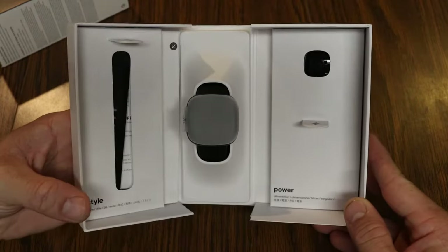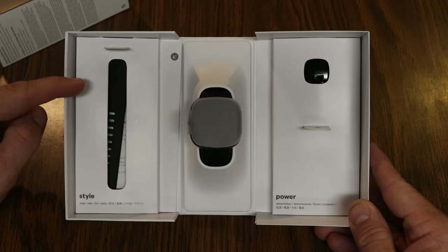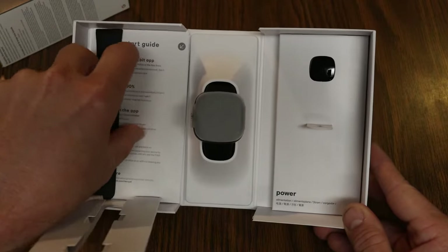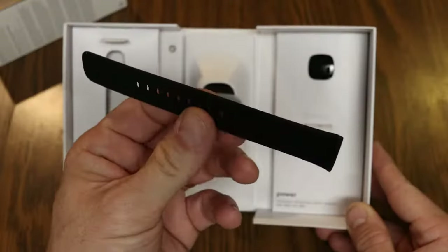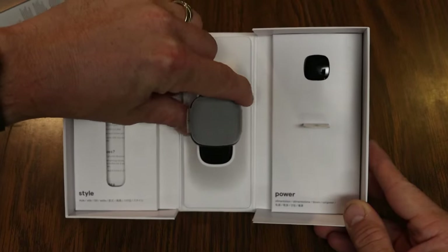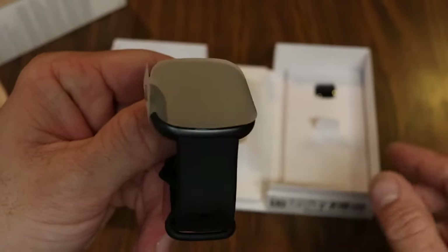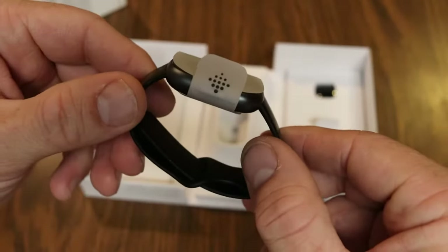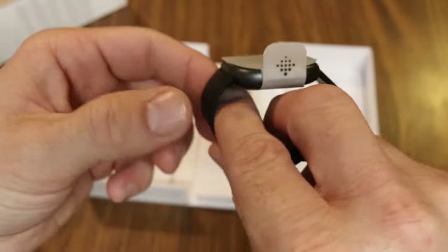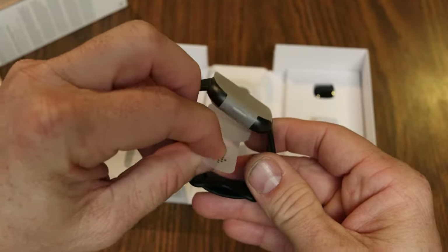Look at that — this is the Versa 4! Starting on the left, this is our band. We'll take a closer look in just a minute. Let's get to pulling the watch out — it just kind of pops out of the box. We have a tab there to pull to take off the protective covering for the screen.